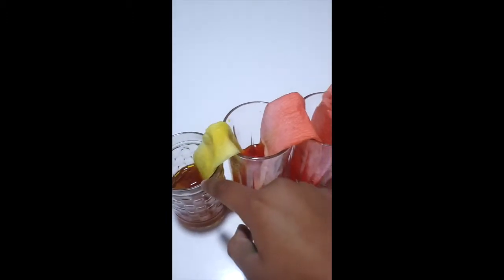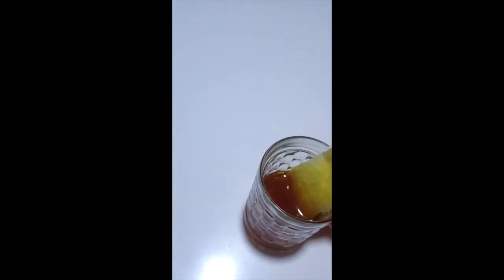Check this out — it actually worked! This color and that color mixed here, that color and that color mixed here, and that color and that color mixed there. Now I'm going to take all these paper towels out.